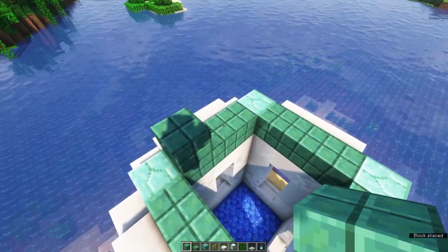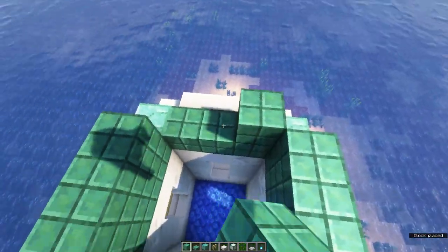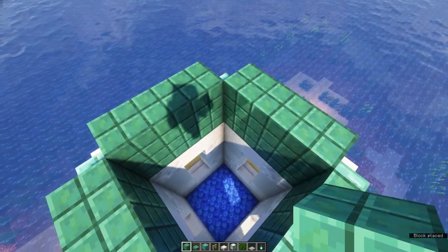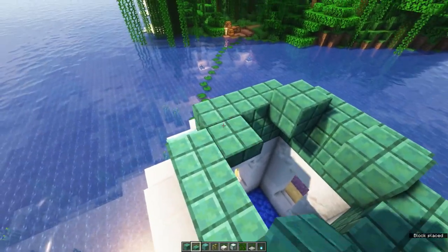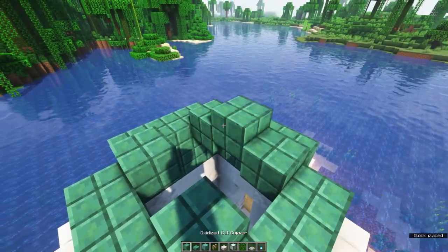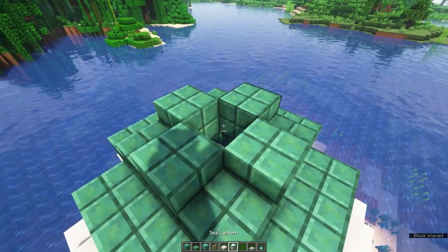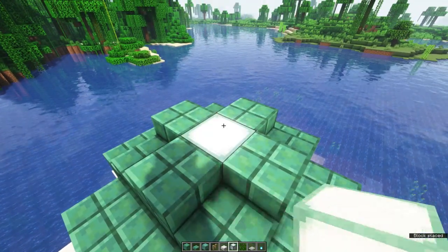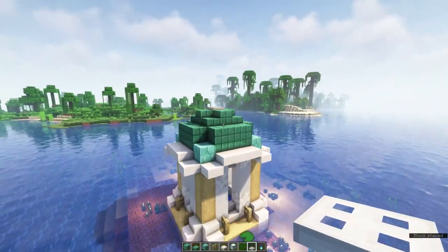To finish the roof, place another layer of cut copper blocks on top of the other ones. You should then have a 3x3 hole in the middle. On each corner, place oxidized copper slabs. Fill in the rest using cut copper blocks. Lastly, grab a sea lantern and place it in the middle on top, with an iron trapdoor on top. This is to prevent mob spawns on top of the farm.